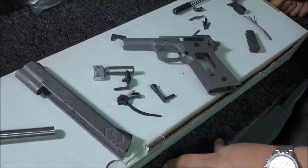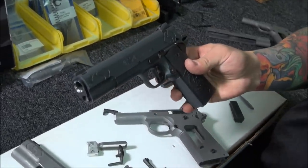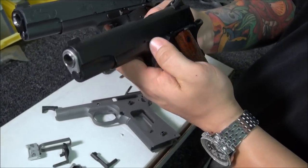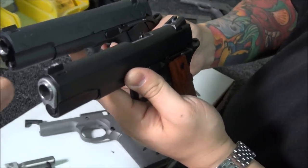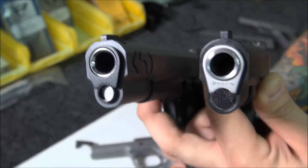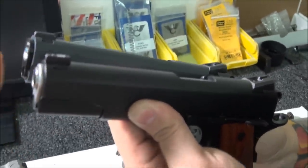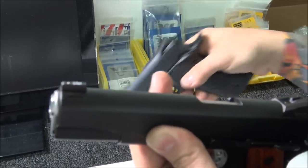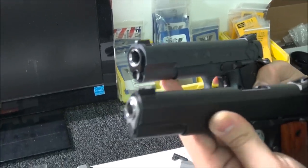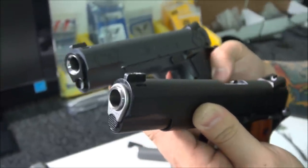One of Bernie's specialties is the flush-cut recessed barrel. Most government barrels protrude further than the bushing, but Bernie cuts the barrel flush on a lathe and then deep-dish crowns it. If the gun is ever dropped, it will never damage the barrel. This $300 match grade barrel is protected, and the deep dish crown also helps with accuracy.